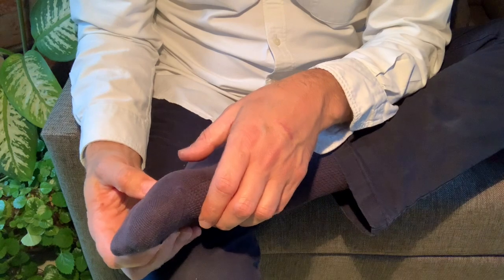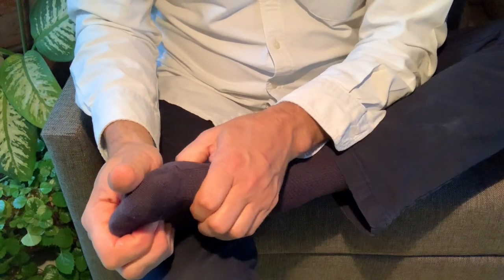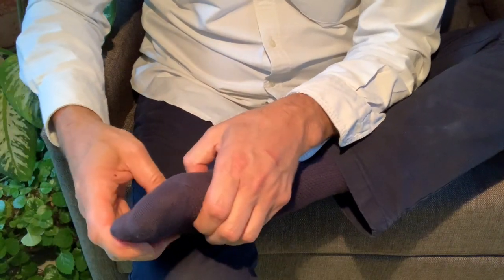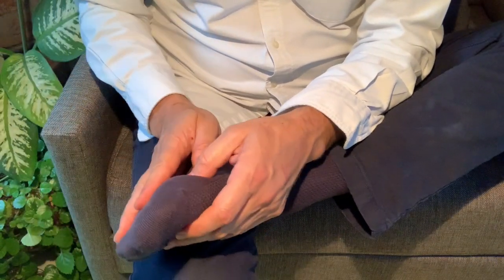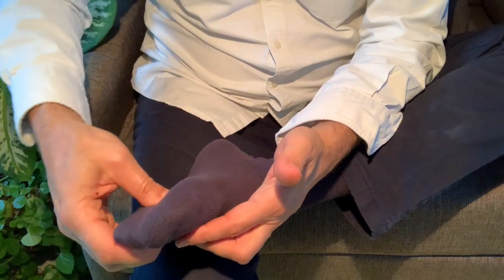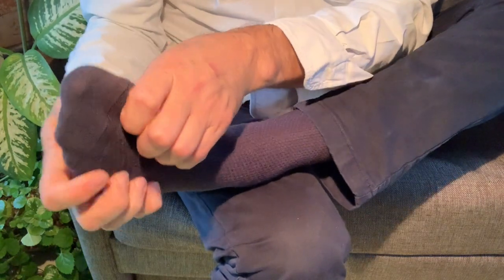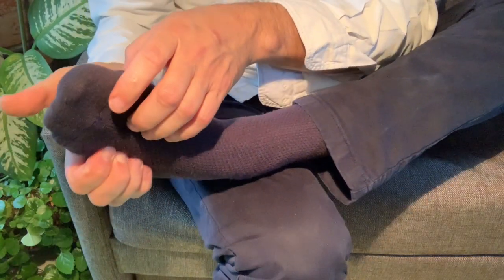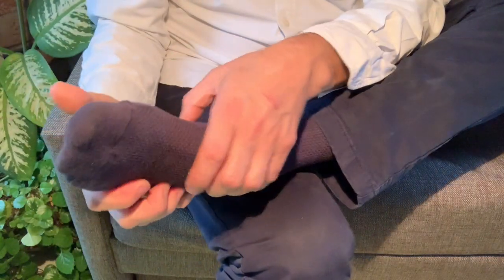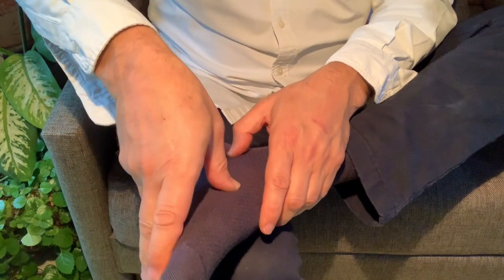What you want to do is start exploring the spaces between the bones of the feet. The idea here is we're not going to be rubbing the foot parallel to the surface of the foot, which feels good, but we're going to go in perpendicularly. In the dorsum of the foot, you can imagine it's as if you're playing a guitar — pulling into each of those spots that are in between the bones.